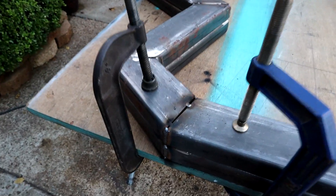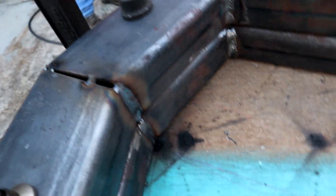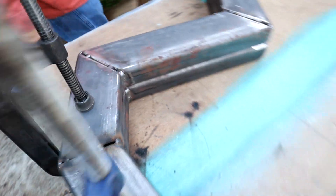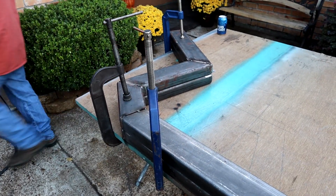He went ahead and welded half of them together here and on the back side. We're going to take them apart, let them cool down a second, and put them on the back of the Tahoe so y'all can check it out.